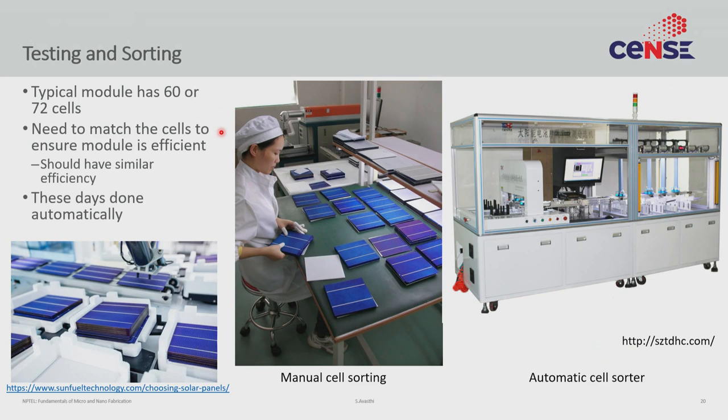Sorting can be done manually or automatically. Automatic systems measure efficiency, calculate which bin each cell belongs in, and store them in different holders. Typical modules are either 60-cell or 72-cell modules, though these days people have started making much larger modules. The vanilla modules are 72 cells, so you need 72 cells to make one module.